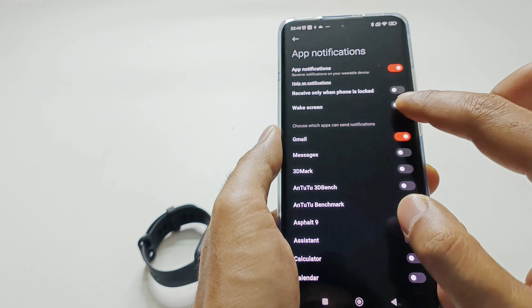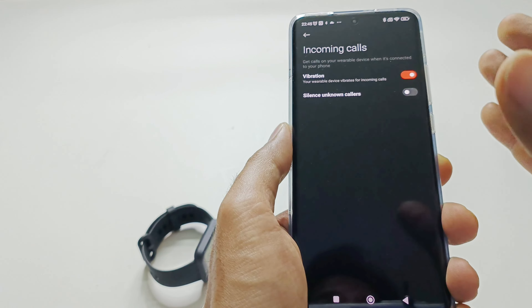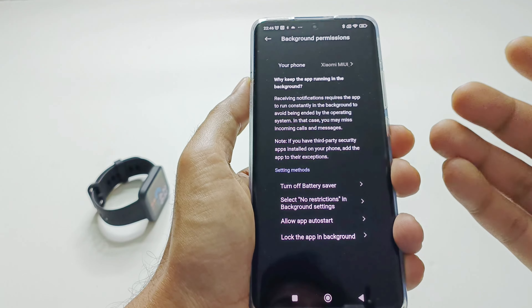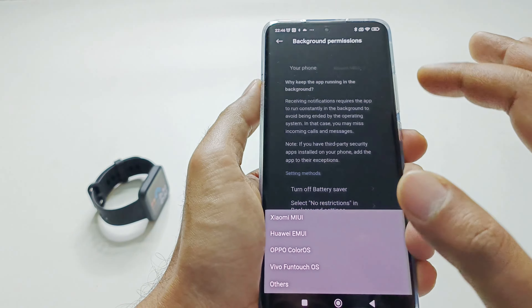The next one is Incoming Call. Here you can set whether your PocoWatch vibrates for incoming calls, and you can silence calls from unknown numbers not saved in your phonebook — or keep that option off to receive alerts for unknown callers as well. The Background Permission section explains why keeping the app running in the background is important for receiving notifications, and shows how to enable this on different smartphone brands.